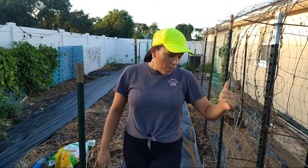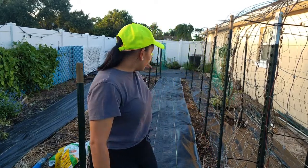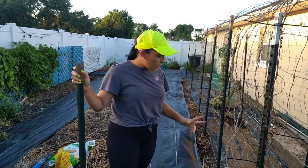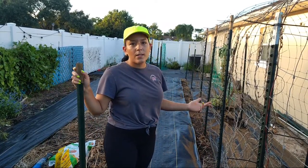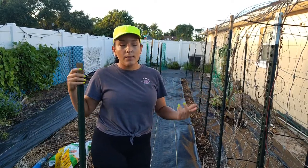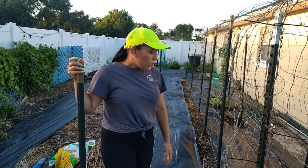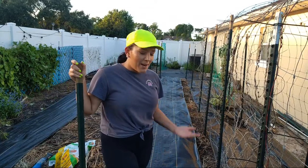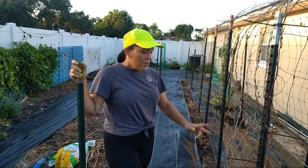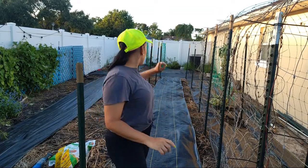I will be planting up all of these two rows right here. This is almost 29 to 30 feet each row, so that's 60 or so feet of tomatoes, and I plant one tomato every foot. That's a lot of tomato plants and I'm going to be very happy because it's my favorite thing to grow.